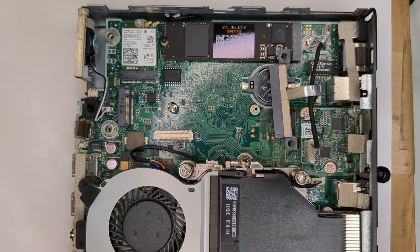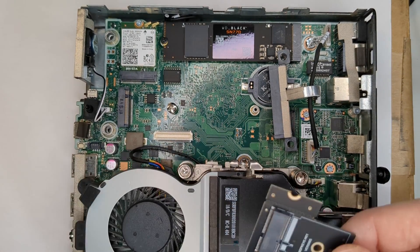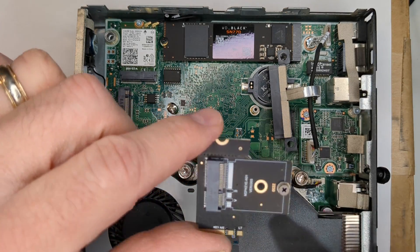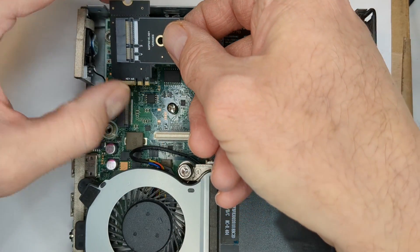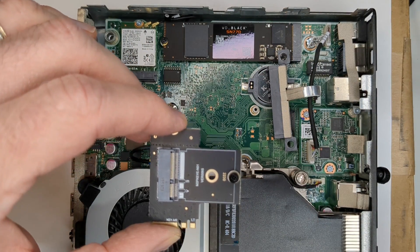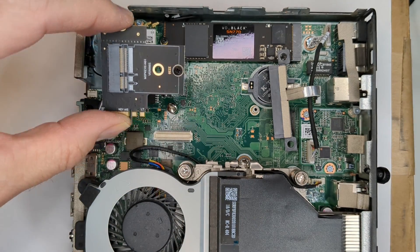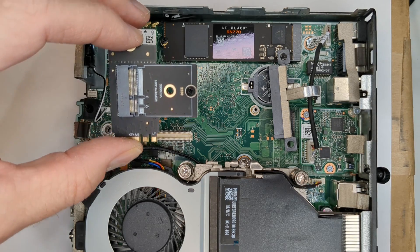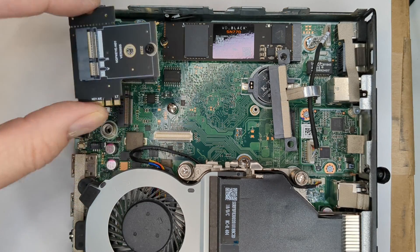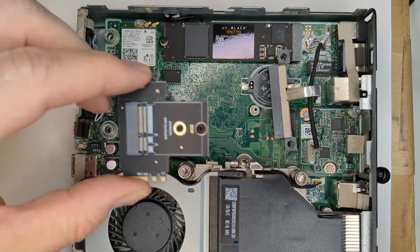I found something on Amazon that we can try today. What it should do is give us some more room because it essentially turns at 90 degrees. So we're going to see if we can fit all this apparatus together and be able to say that with the G4 and G5, we can use the Wi-Fi key slot for an additional drive.